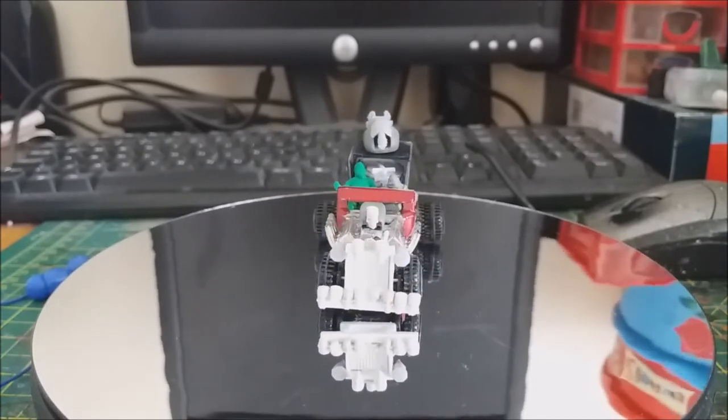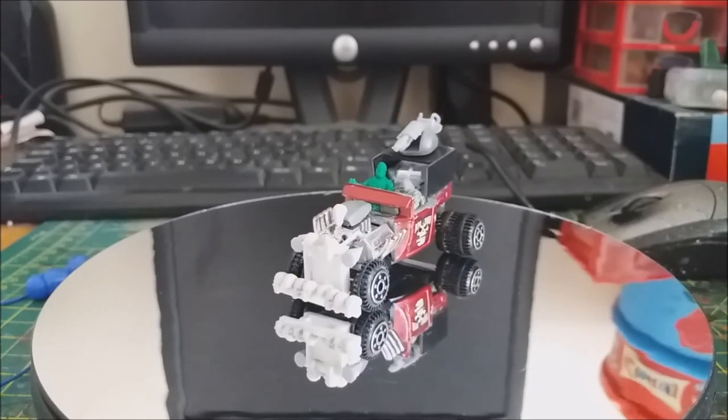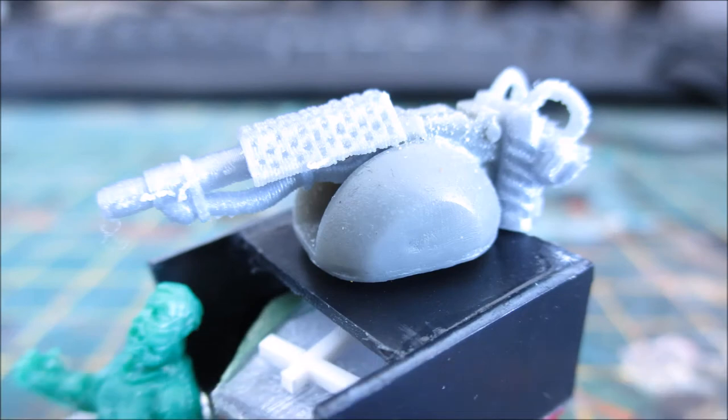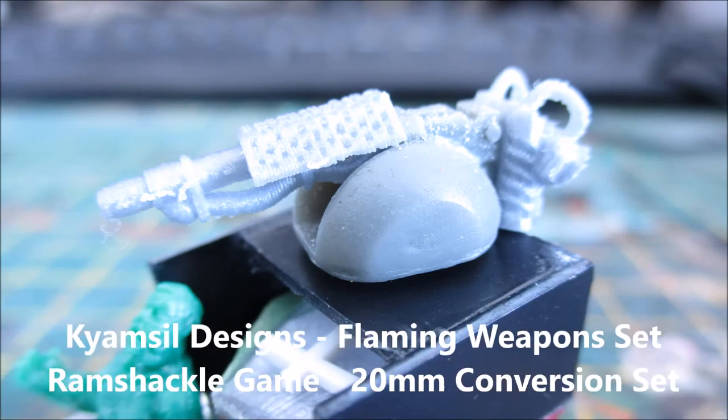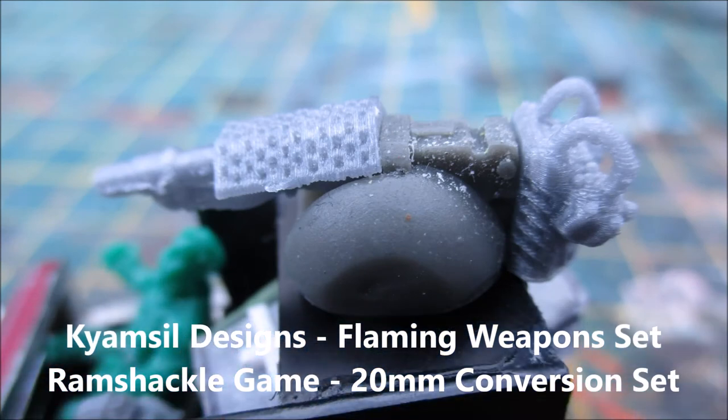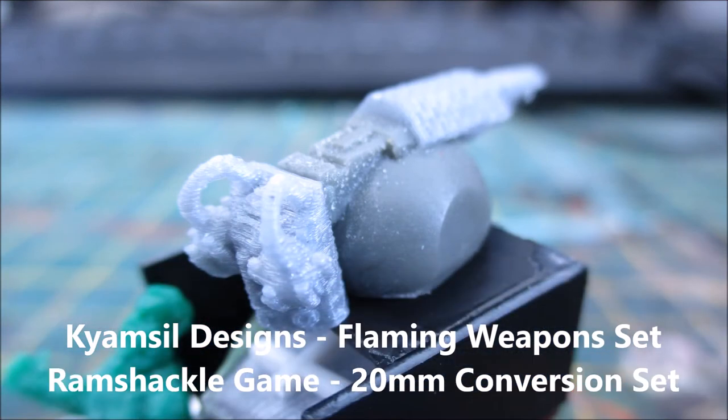I didn't really want to sculpt the dragon because my sculpting skills aren't that good, so in the end I just went with a flamethrower as the weapon for this vehicle. For this I used the Capsule Designs flamethrower set, with which you can build your own little flamethrowers — I used the front section and the rear section. The gun body is from the Ramshackle Games 20mm car conversion kit.